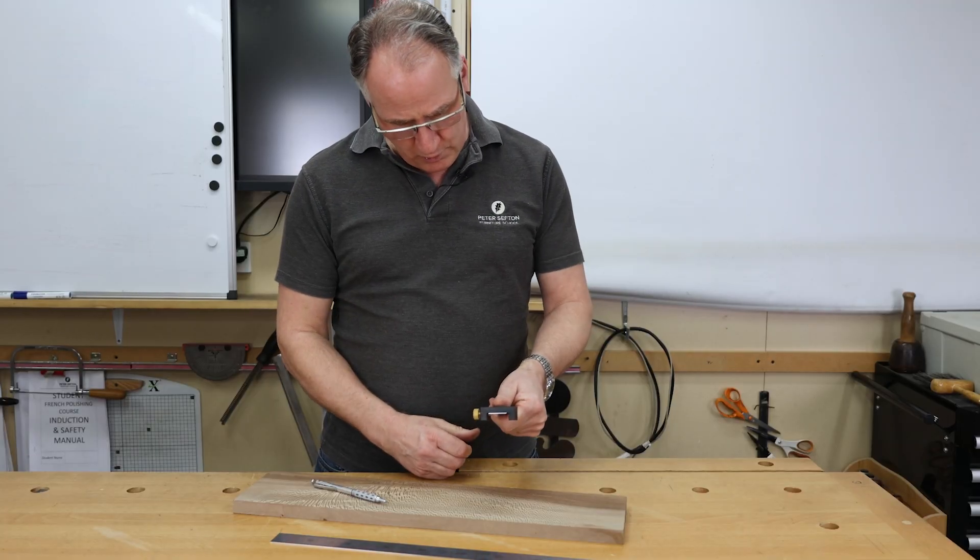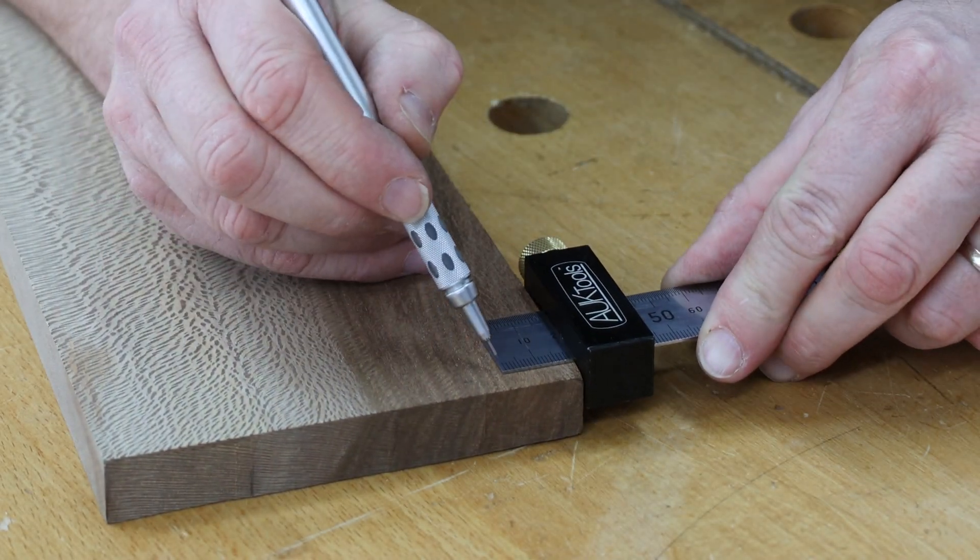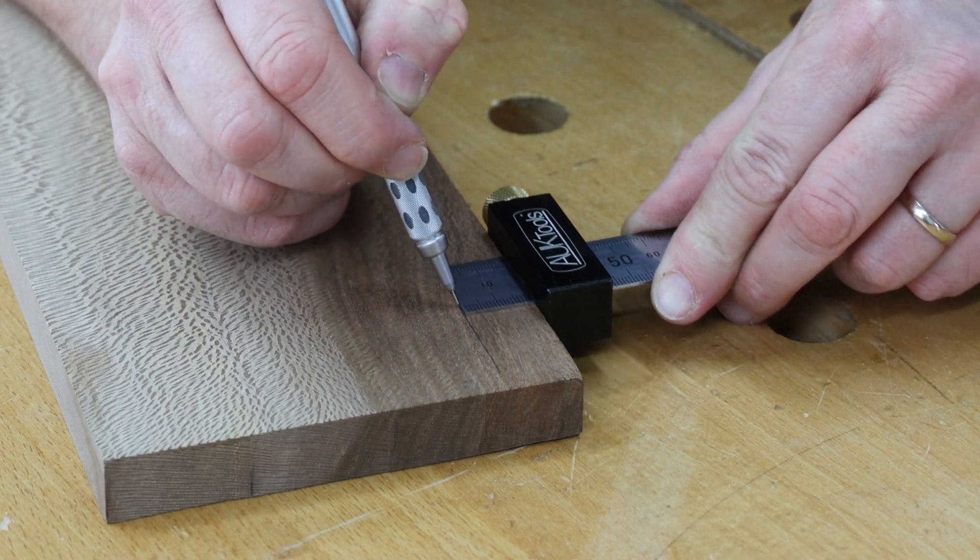Undo the screw, move it to whatever position you're looking for, lock it off and you can mark out all day long at exactly the same size.